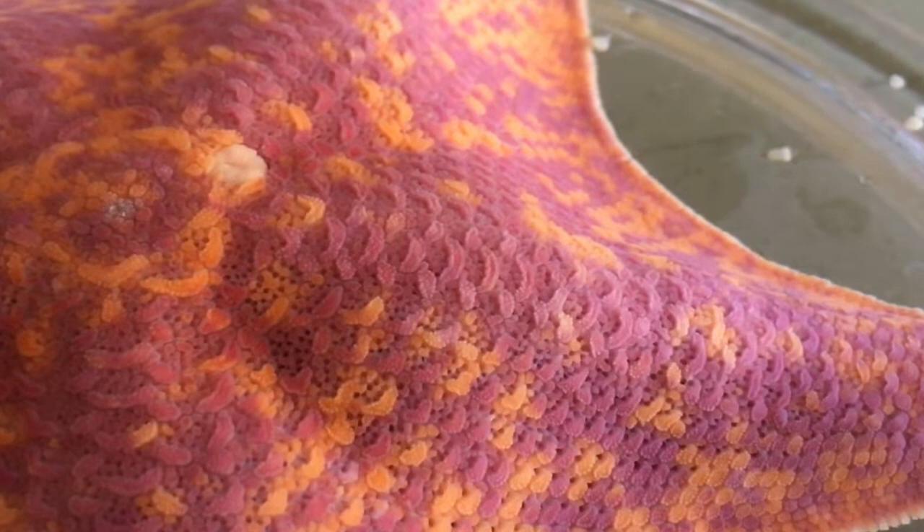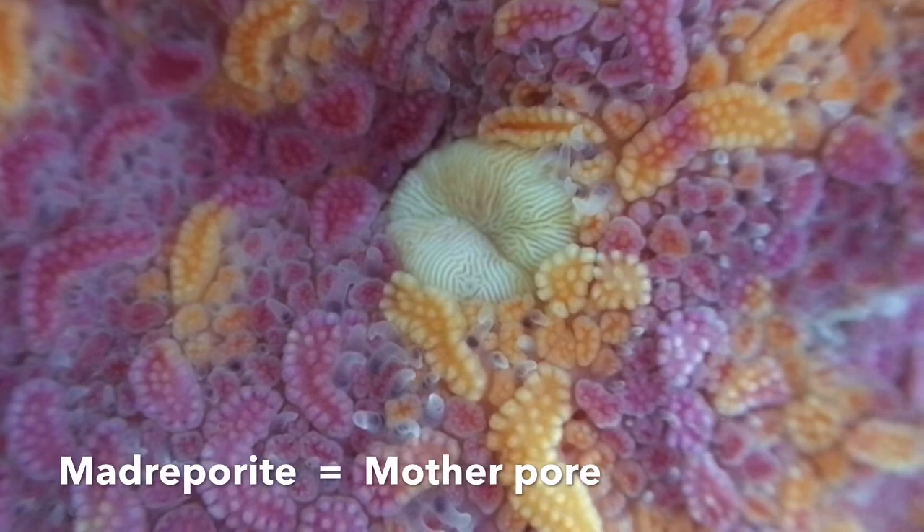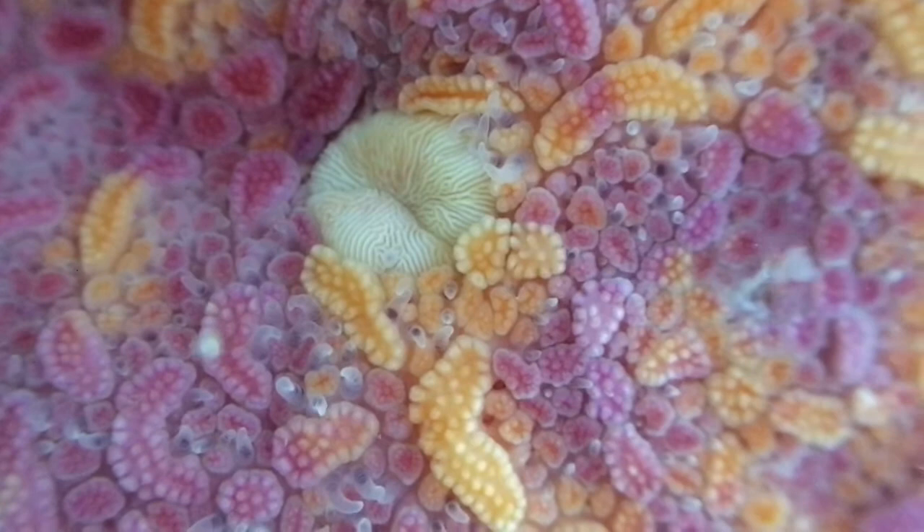If we return to the Bat Star's top side, did you notice the larger round plate near the center of the Bat Star? This large plate has a very special function in sea stars. It's so important that scientists have given it its own name — Madreporite, which means Mother Pore. Compare the Madreporite to the other bumpy plates surrounding it. What are some differences that catch your attention?